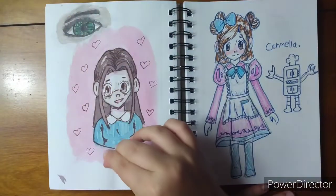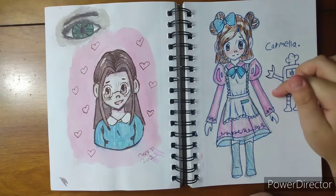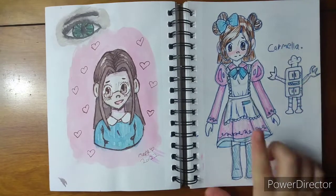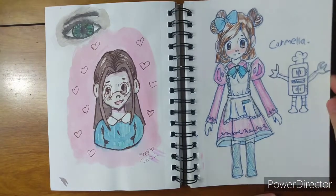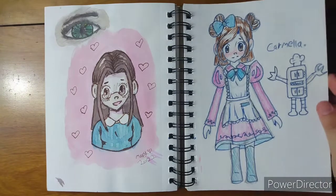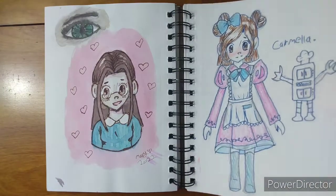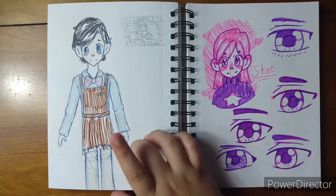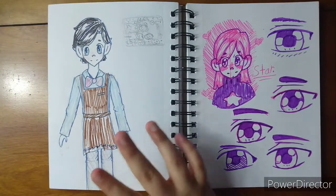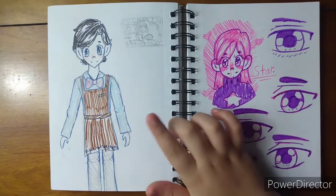I did watercolor in my sketchbook — for anyone wondering, this is a Canson mixed media sketchbook. Here's an eye I did — I drew it with pencil and then went over it with watercolor. This is my original character Carmella; I was giving her a redesign. She is the main character of the story I'm working on. This is Gordon Randy Jr. — he's an oven with AI, my only character who's not a human. He's a robot oven. He doesn't have arms and legs — someone told me to draw him dancing so I did.